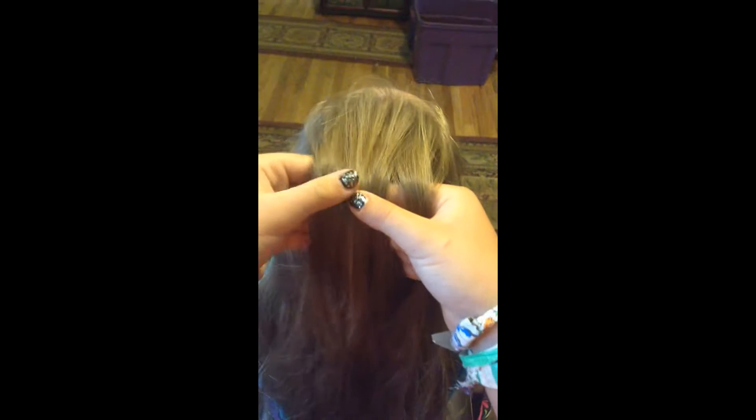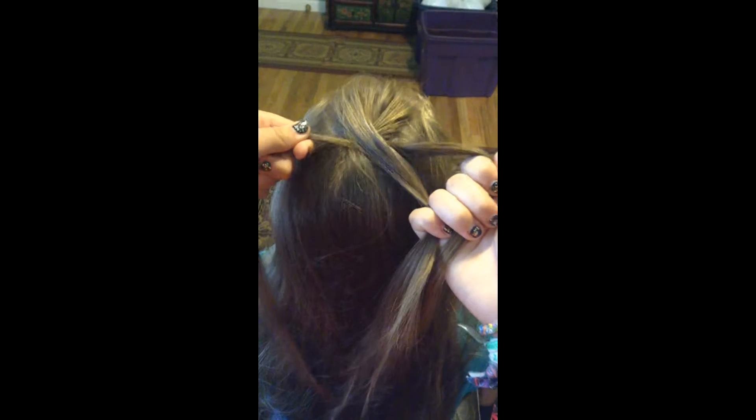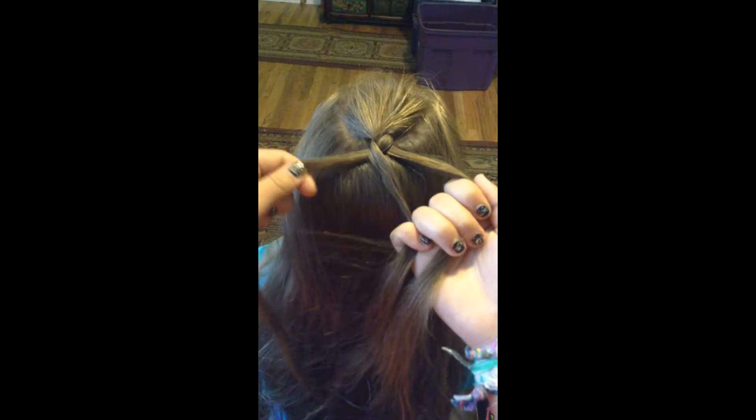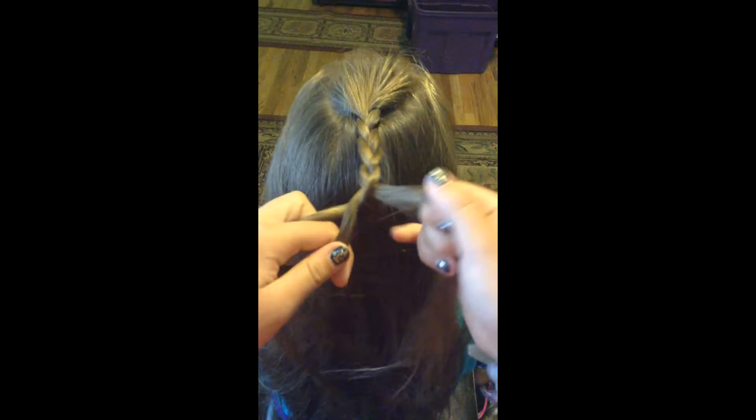You want to grab a little strip like this. I'm just going to show you at the top. So you grab it in three, even. To braid, remember we're just doing the regular — bring it over like this, so it should look like that. You just bring it over again. You just keep bringing the outside in like that. It should end up looking like that.